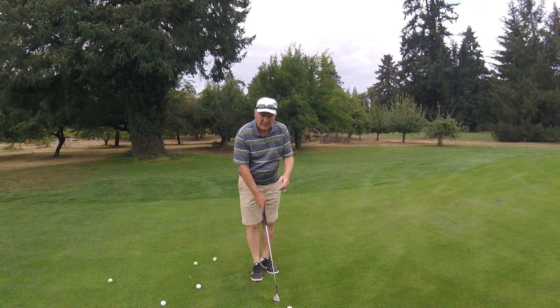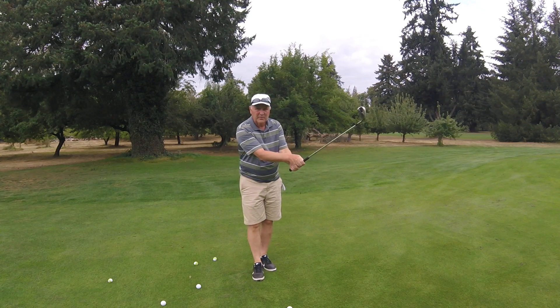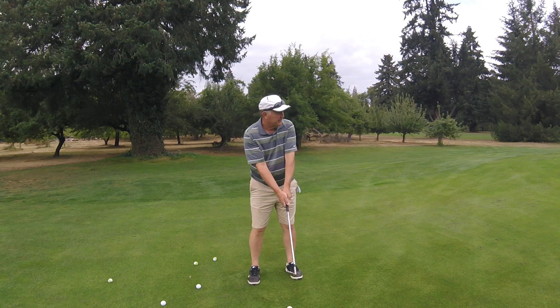We take our grip — normal on the left hand, strong on the right. That opens the face up. We're going to hit this one off the front foot with a little bit of weight forward.